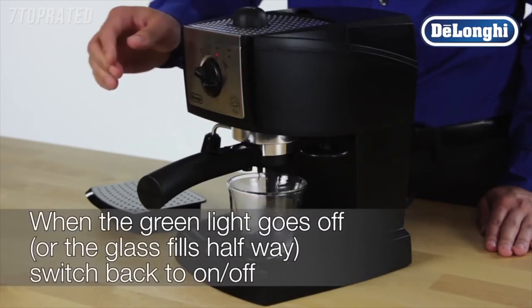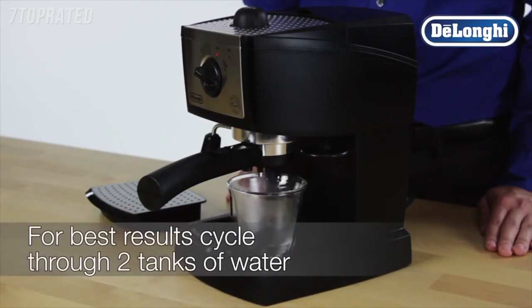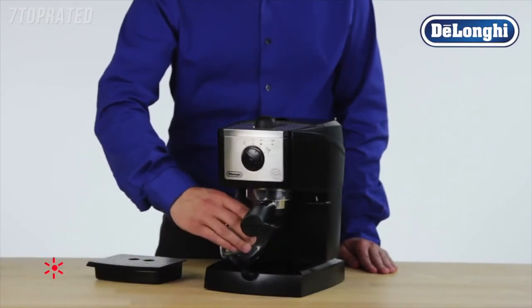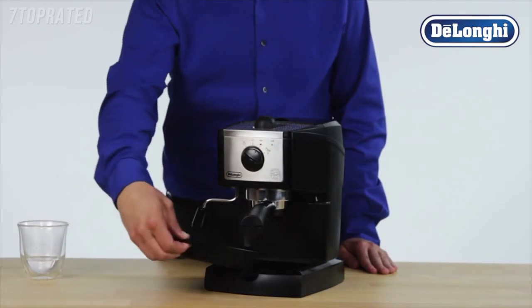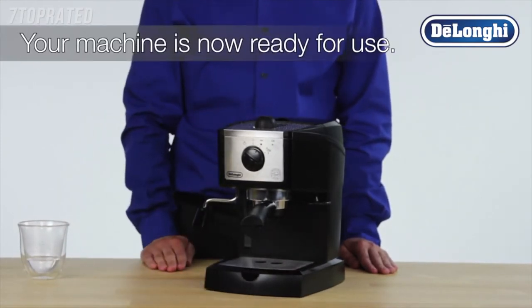This process should be repeated several times to ensure that the system is fully primed and the machine is ready to deliver fresh espresso drinks. Remove the cup and replace the tray. Your machine is now ready for normal use.